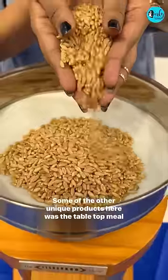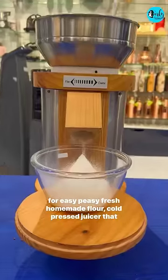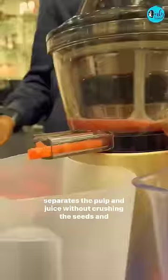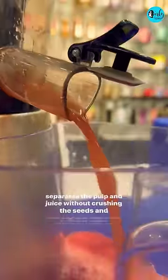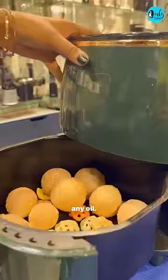We just loved it. Some of the other unique products here was the tabletop mill for easy peasy fresh homemade flour, a cold press juicer that separates the pulp and juice without crushing the seeds, and this air fryer that fries food like chips efficiently without any oil.